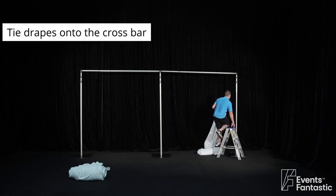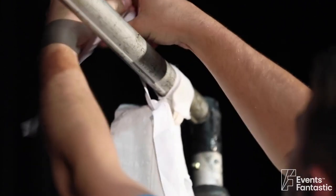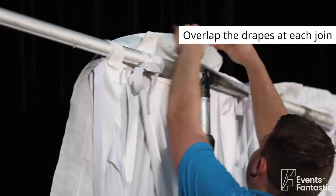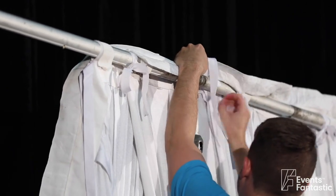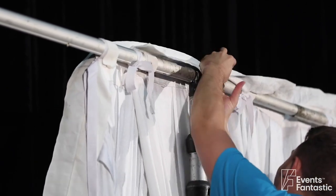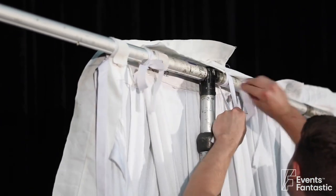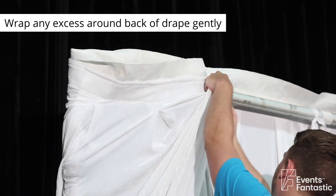Tie drapes onto the crossbar. Join and wrap any excess around the back of the drape gently.